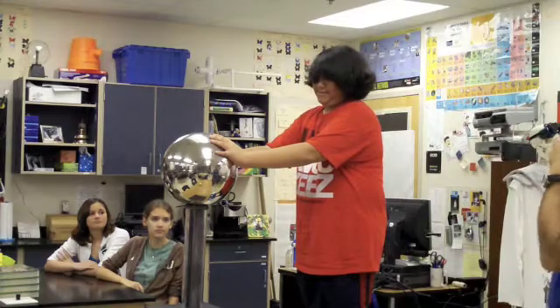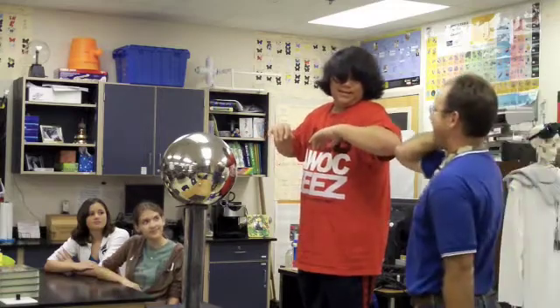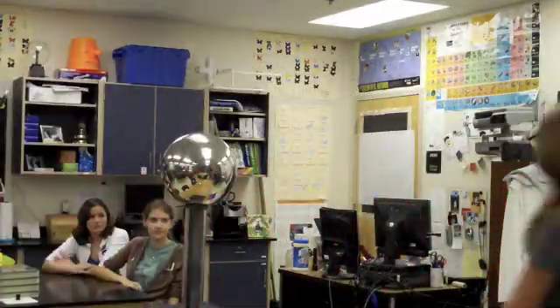Now you can take your hands off. His hair is still standing up, which indicates that he's still electrically charged. That's why I don't get on it, because I barely have any hair to begin with. But I still want to feel it.